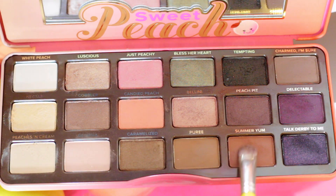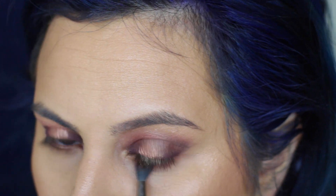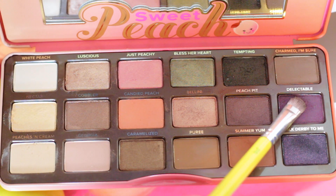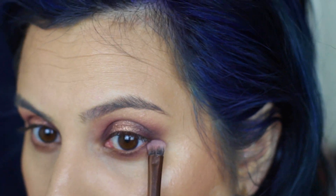While I let that bake for a second, I am going to go back to finish under my eyes. I am just smoking my bottom lash line out with Summer Yum — that warm rust color — and just blending out the line where we cleaned it up earlier. Then I'm going into Delectable, the dark plum shade, and further smoking out the bottom lash line.